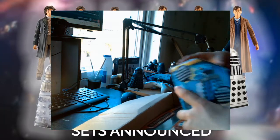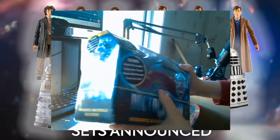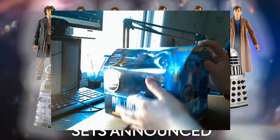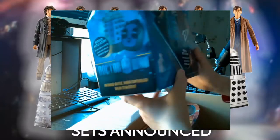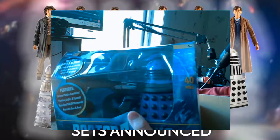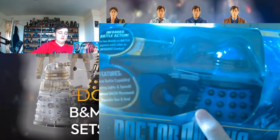Then we've got one I will definitely be opening, and that's the remote control Dalek. I don't really want to open it but I will, carefully, so I can take it out and put it back in with no damage to the box. There's some slight damage but for 15 quid — I think I got this for 10 maybe — I don't care. It's very good.